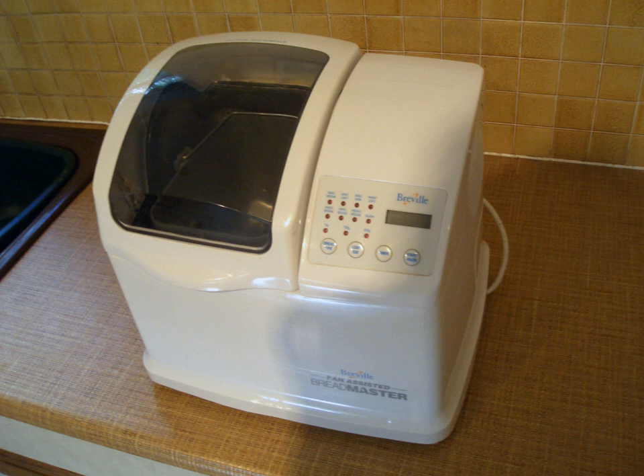700g units, and the majority of recipes are written for that capacity; however, 2 lb. 900g units are not uncommon either. Packaged bread mixes are available, specifically designed for bread makers, containing pre-measured ingredients including flour and yeast, as well as flavorings and occasionally dough conditioners.